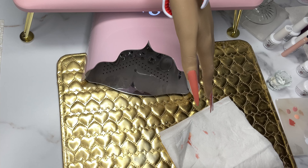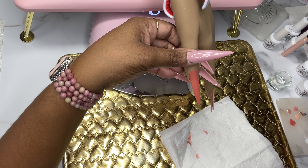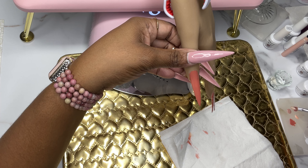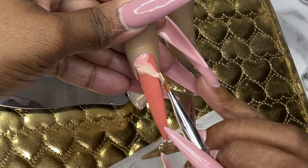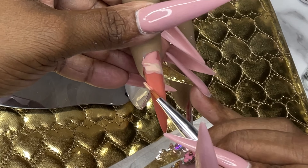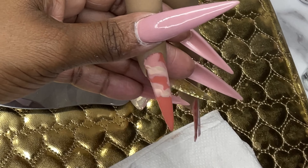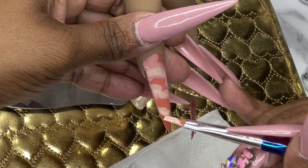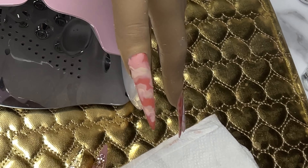For the thumb I'm doing the same thing I did for the ring finger — a marble design. I'm taking the brush and dipping it into all the colors except the rust, then just doing something random. I did get it on the skin a little bit, but it's gel so you can always wipe it off. You want your design placed where you want it — don't worry too much about it being on the skin as long as you get it off completely before curing.